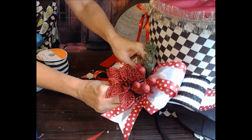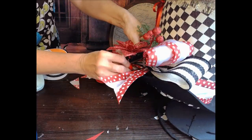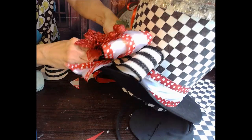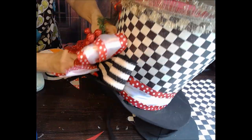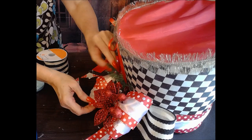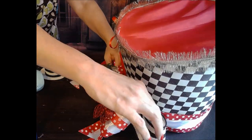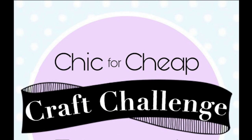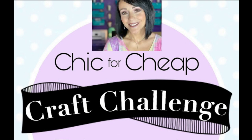To see the final reveal in all its glory, you'll have to come back tomorrow and check out another video I'll have about doing a setting for this wonderful top hat, Alice in Wonderland style. This video is part of the Chic for Cheap Challenge, hosted by the lovely Kristi of Kristi Creates DIY. Kristi and I have become very good friends over this past year and I was thrilled to be her co-host for this challenge this week.